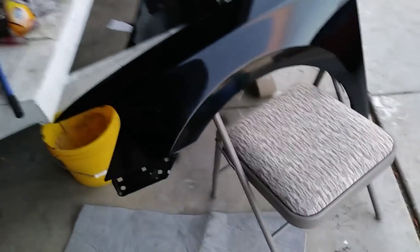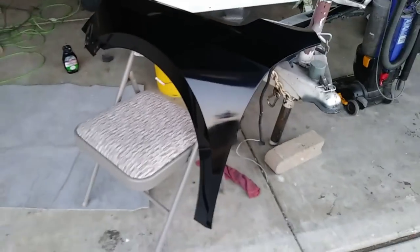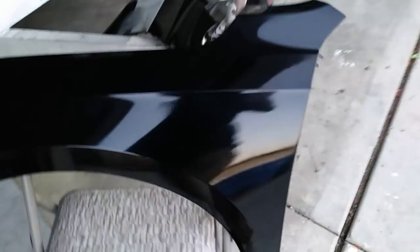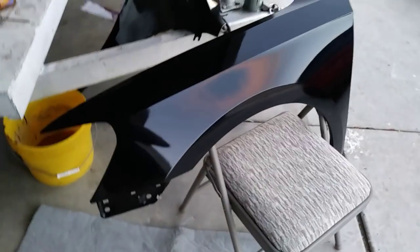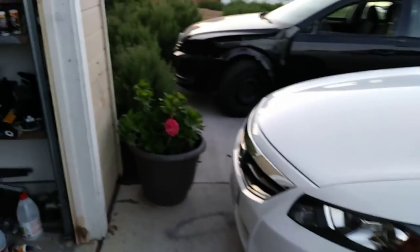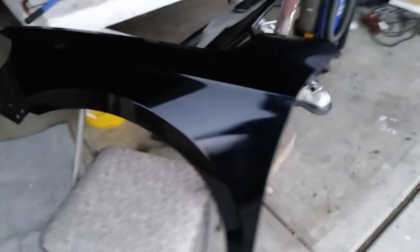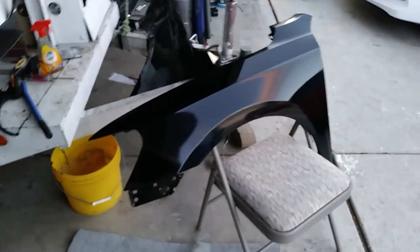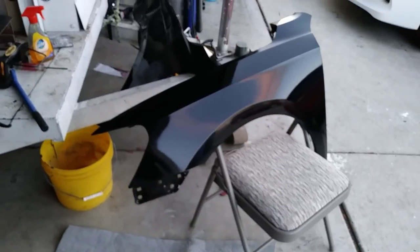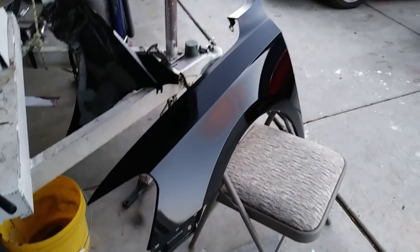I still got to hit it one more time, but it's getting dark so I'm going to call it a day. Overall the fender turned out pretty good — turned out really nice. Next time I'm going to be installing it in the car with the headlight and the bumper bracket. Let me know what you guys think of how this thing turned out, and I'll show you guys during the daylight so we can see in more detail how it turned out.